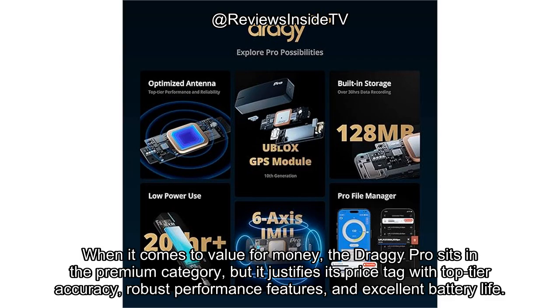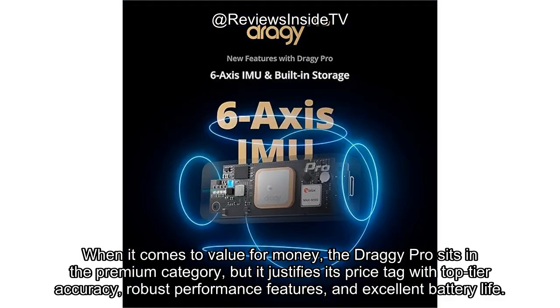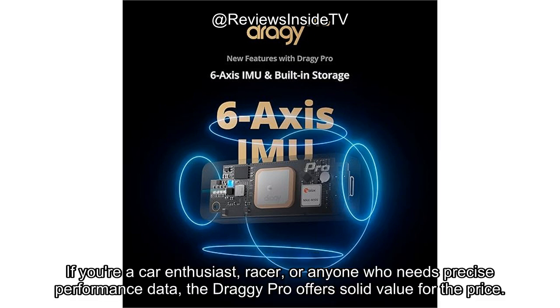When it comes to value for money, the Draghi Pro sits in the premium category, but it justifies its price tag with top-tier accuracy, robust performance features, and excellent battery life. If you're a car enthusiast, racer, or anyone who needs precise performance data, the Draghi Pro offers solid value for the price.